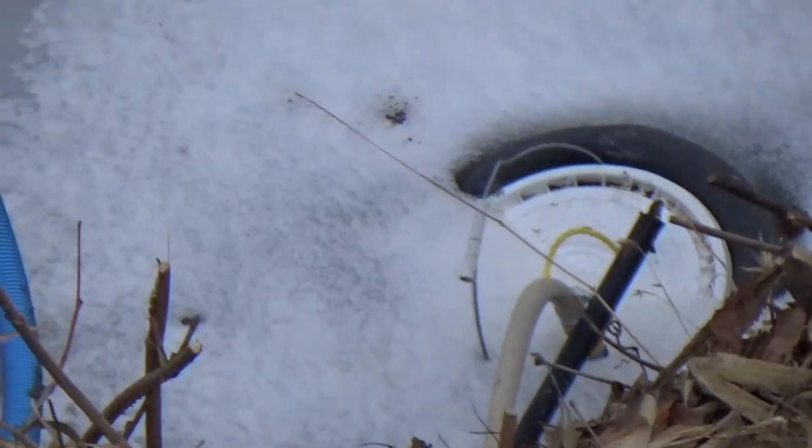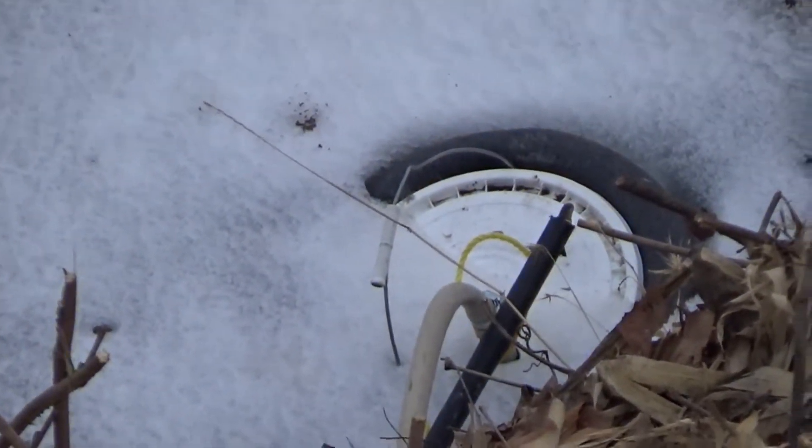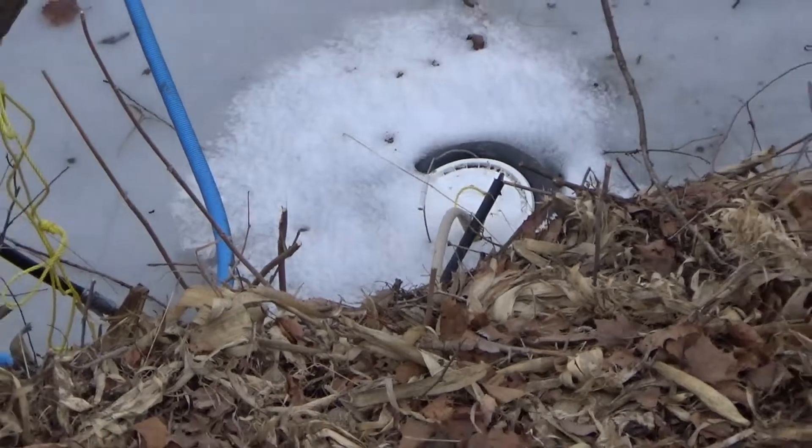We're on the high bank of Rock Creek in Pottawatomie County. You can see at the bottom it's quite a drop — I don't know, 20-30 foot almost.